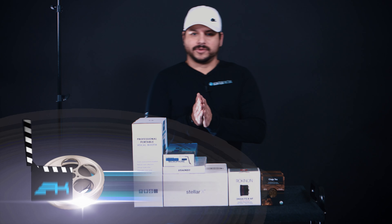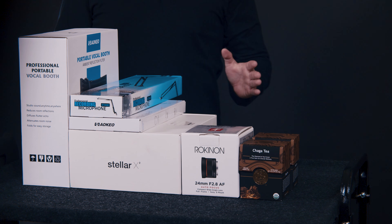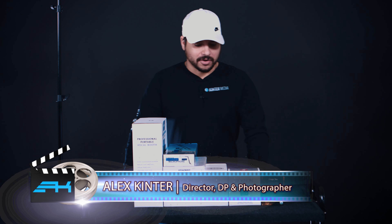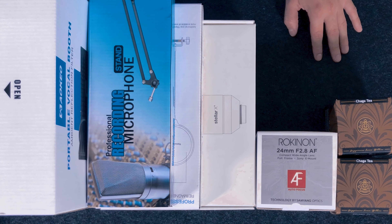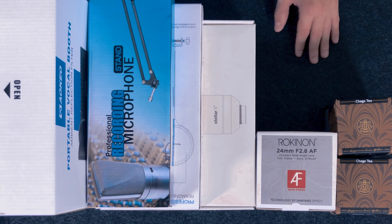Hey, welcome to another episode of Video Production for Creatives. I'm Alex Skinner and today we're going to go over a couple items that we just got out of the Amazon Locker. We're going to go over these one by one and unbox them for you and let you know what's inside and what we think about them. Stay tuned for more.